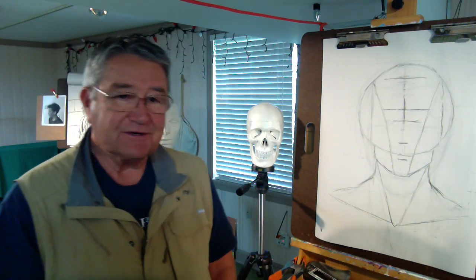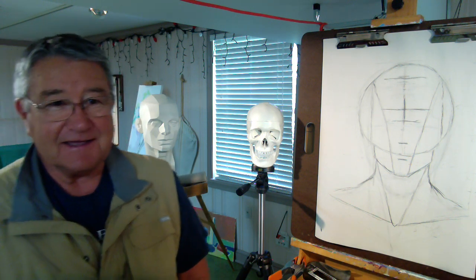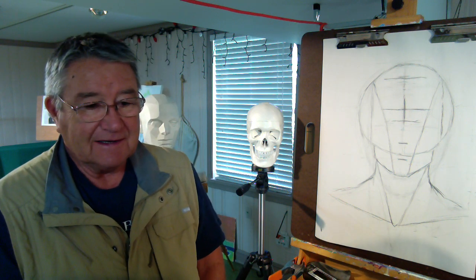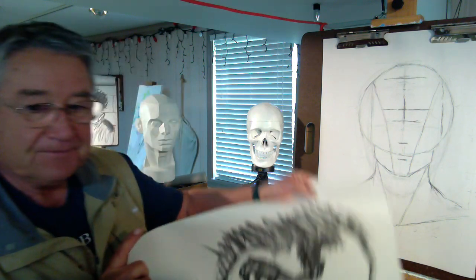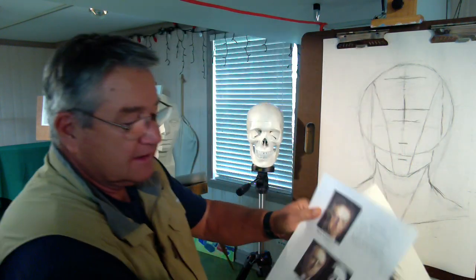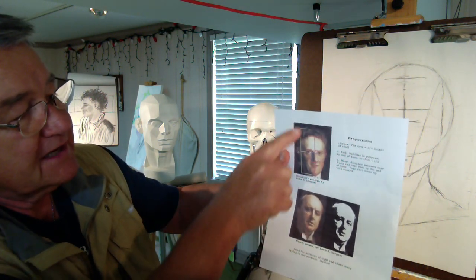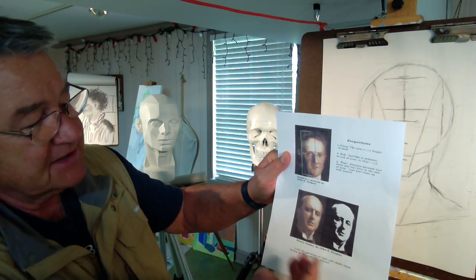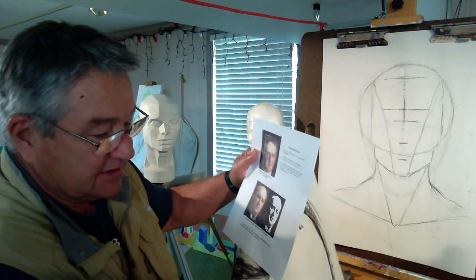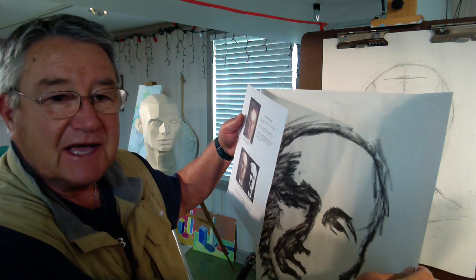Hey friends, it's Mark Herholzer here with Art for the Journey, and we're going to talk again today about the human face. A lot of people try to draw the face. You will recall in a little exercise I did last week — I drew this face from this little instructional sheet here. We were looking at the proportions of the face, and basically what I tried to show was that drawing the face is not that hard if you follow the shadow patterns.